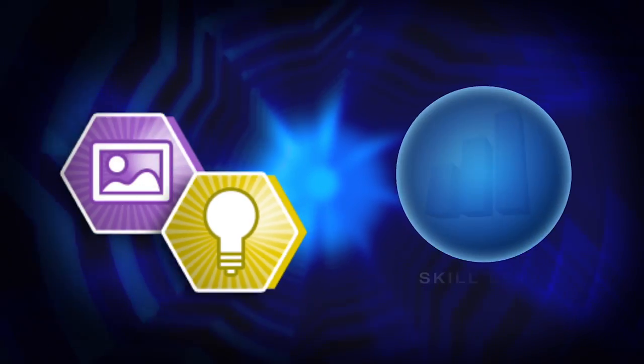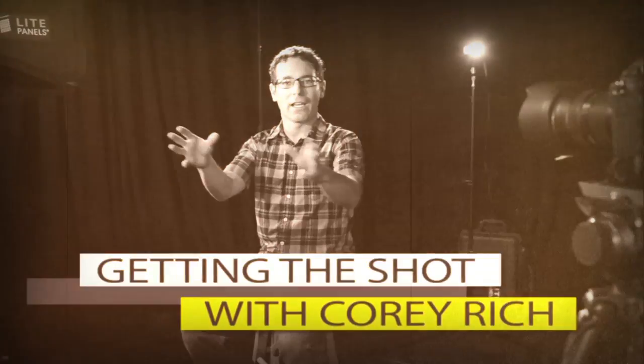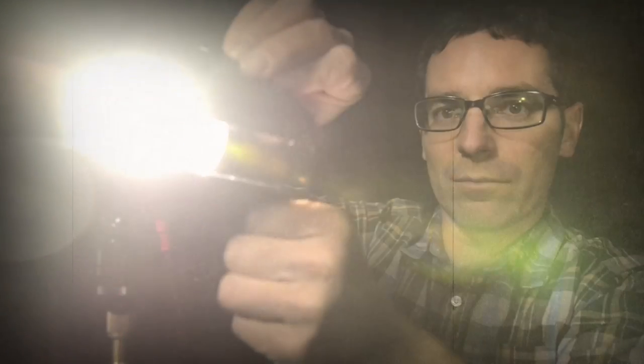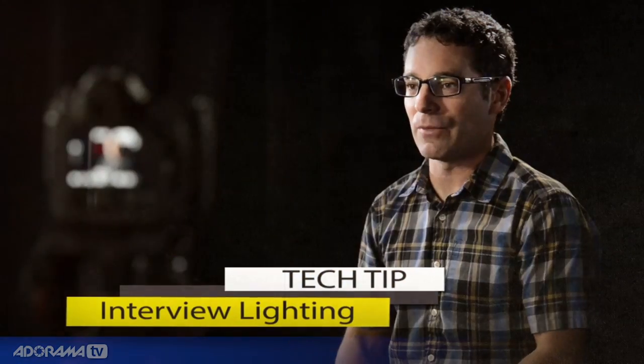AdoramaTV presents Getting the Shot with Corey Rich. Hi, I'm Corey Rich. Today you're watching AdoramaTV. Adorama is the place to go to buy any of the still photography or video equipment that you might need. Everything on the set today came from Adorama.